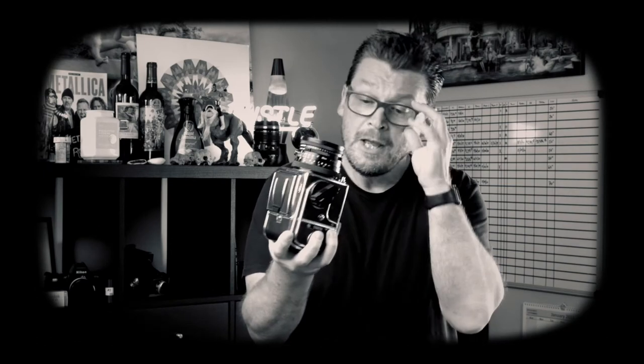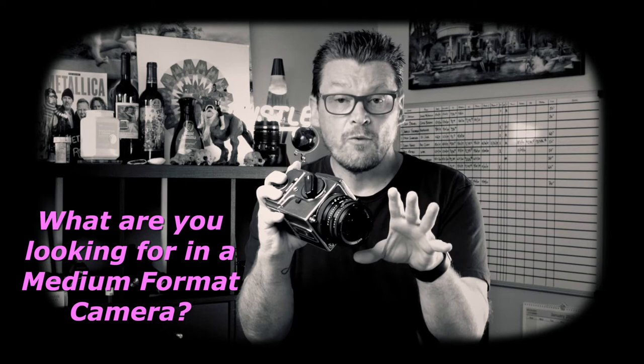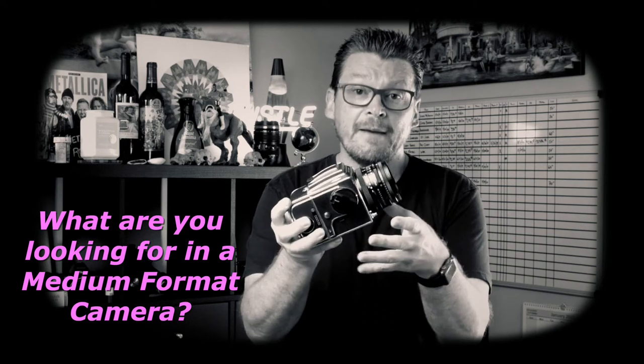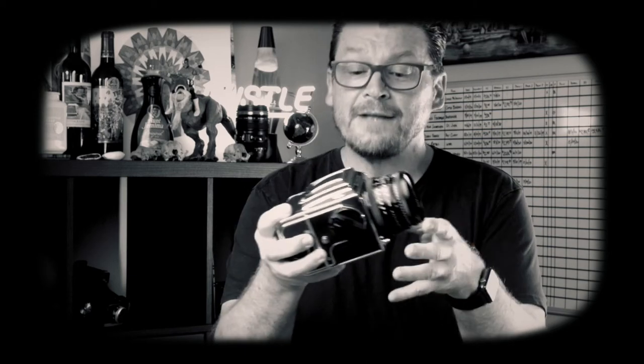Question for you: what is the number one feature that you're looking for in a medium format film camera? Leave it in the comments below — I'd love to know your answer.